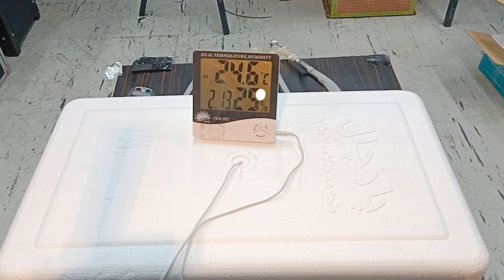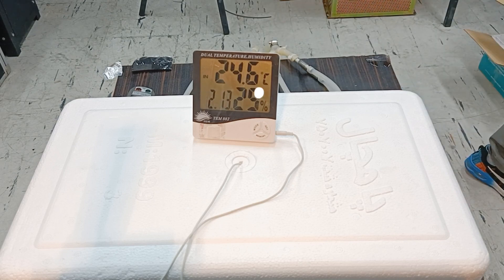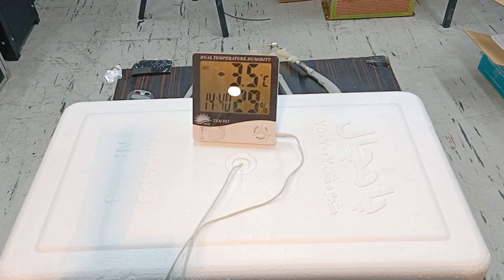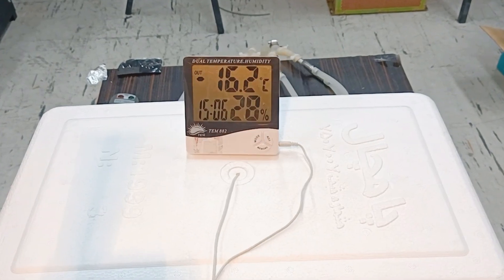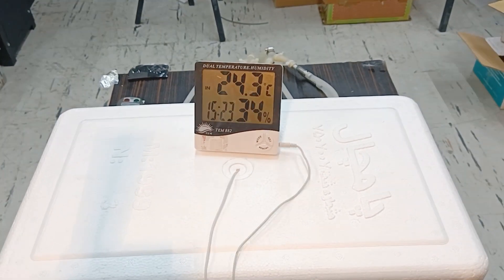As you can see on the thermometer display, the air temperature inside the freezer is cooling from 24.6 degrees Celsius, which was the same as the ambient temperature. The temperature inside the box reached 6 degrees Celsius after 2 minutes. Let's see together what is the lowest temperature that the air inside this freezer reaches after 10 minutes. I will speed up the video here so as not to take up your time. After 10 minutes, the temperature inside the freezer reached minus 16 to minus 17 degrees Celsius.